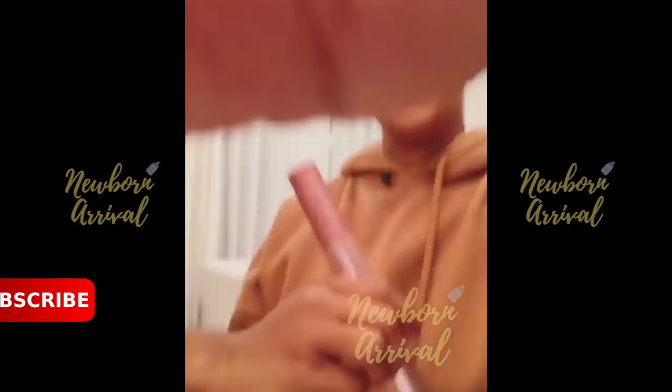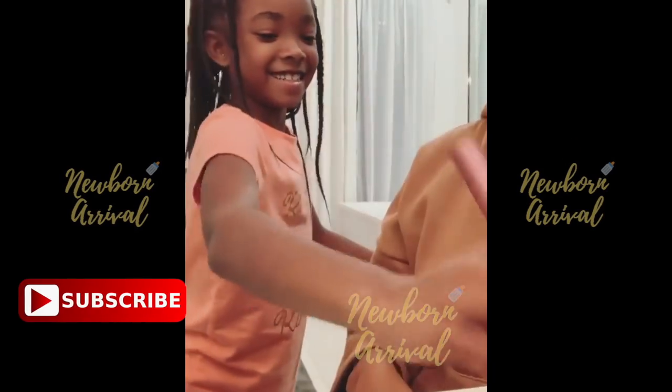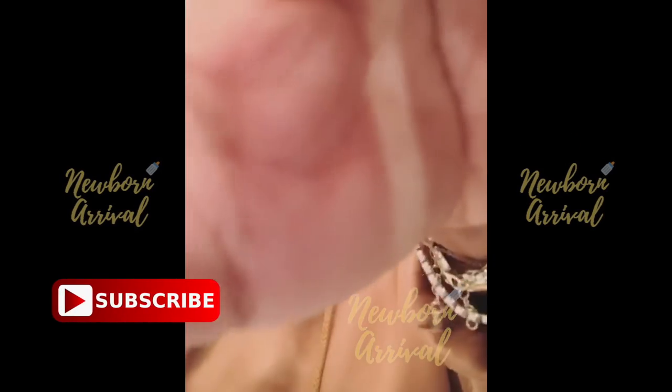This is Madison's makeup tutorial. She's doing curly. Let's do my face. There we go.